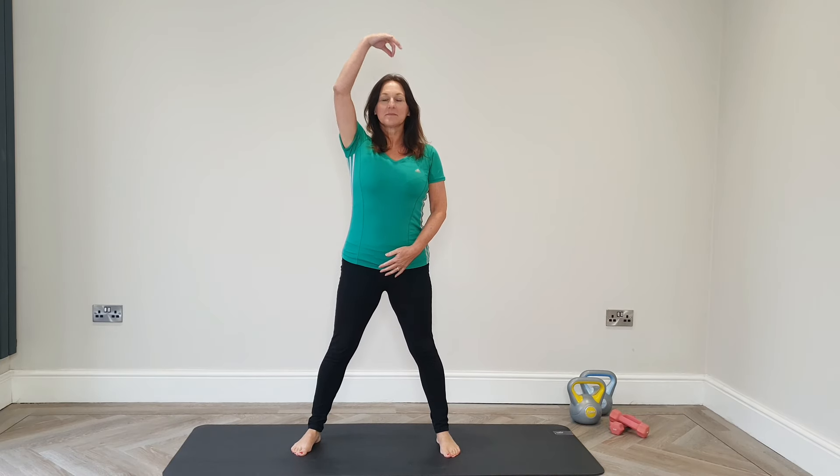Hi everybody, welcome back to the channel. Here with a 10 minute workout for seniors — Gentle Tai Chi and Qigong.